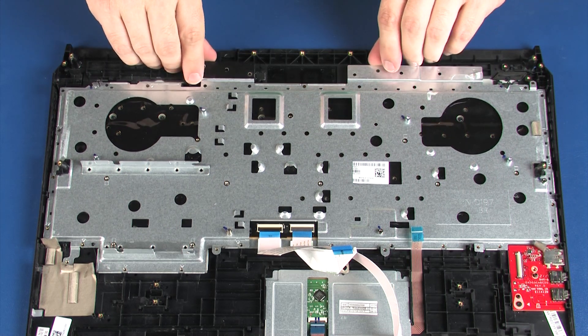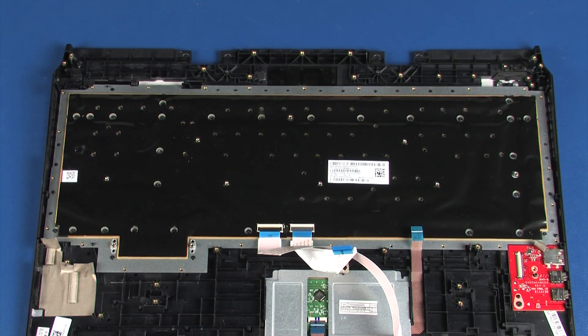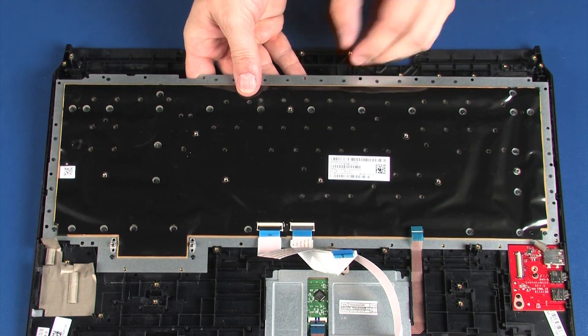Lift the keyboard bracket off of the alignment pins on the top cover and remove. Lift the keyboard off of the alignment pins on the top cover and remove.